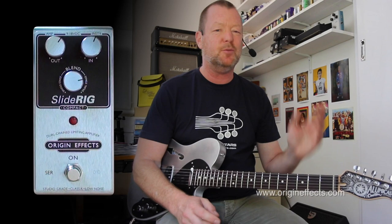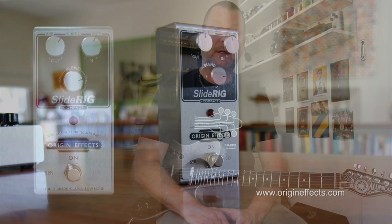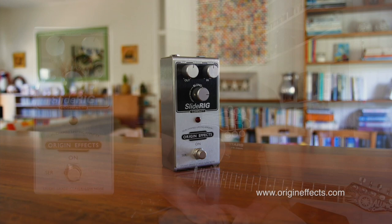Lots of fun — super high quality, probably the highest quality pedal compressor that I've ever tried. I'll be showing you the Kelly 76 Compact soon. This is the Slide Rig Compact from Simon Keats and his Origin Effects company in the UK. Thanks for watching, see you soon.